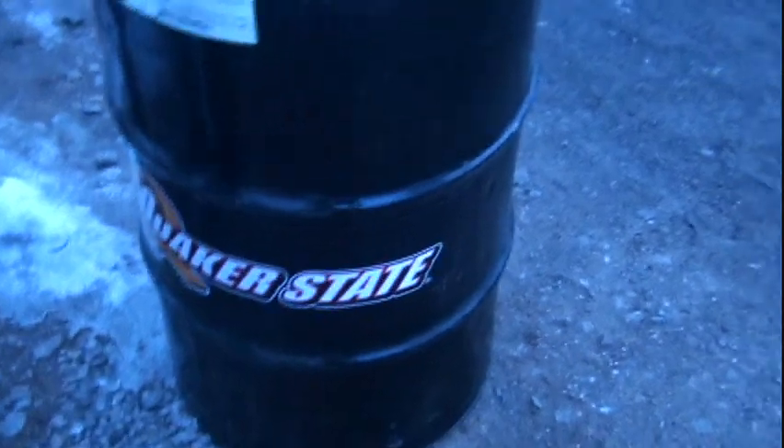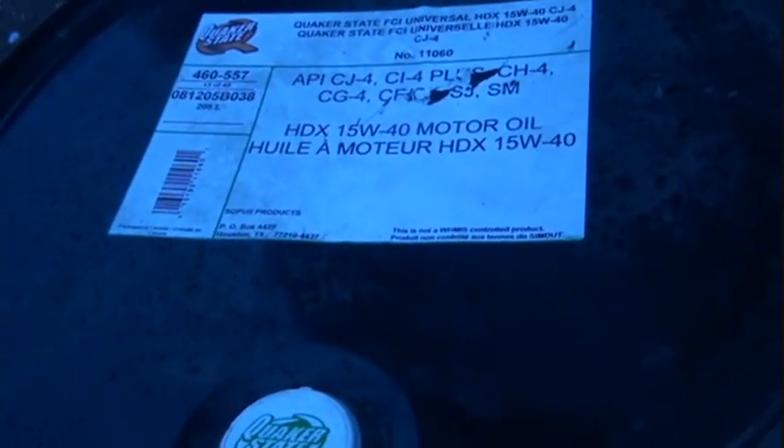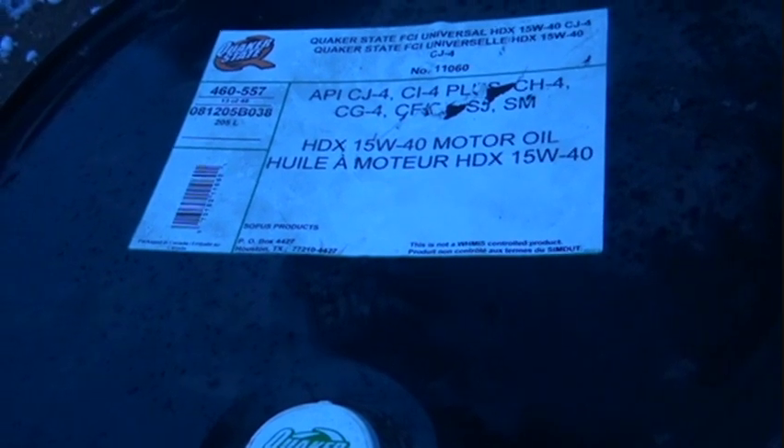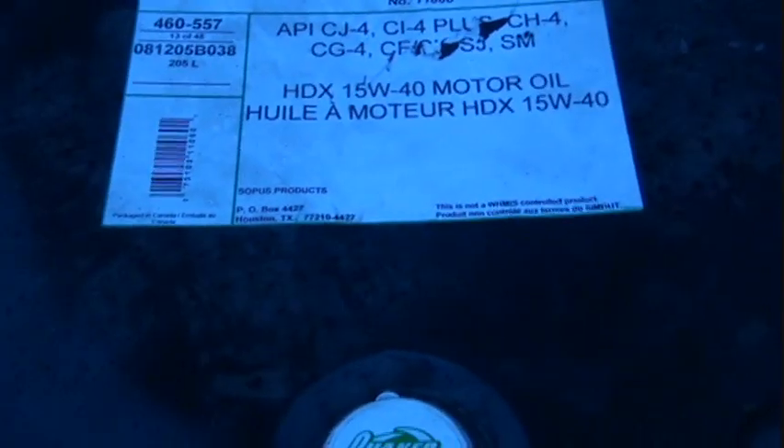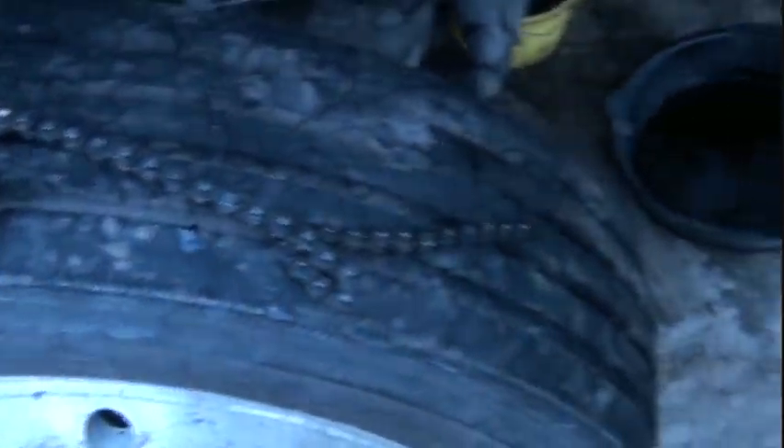This is the most up-to-date oil. I asked for Shell and it came with the Quaker State logo on it, so I wasn't sure what the deal was. The guy who sold it to me said he was as surprised as I was, but he looked into it and said Quaker State is owned by Shell — I don't know if that's true or not. Just put that chain around the oil filter — that works for a variety of applications, all different sizes. It's perfect for doing oil changes.